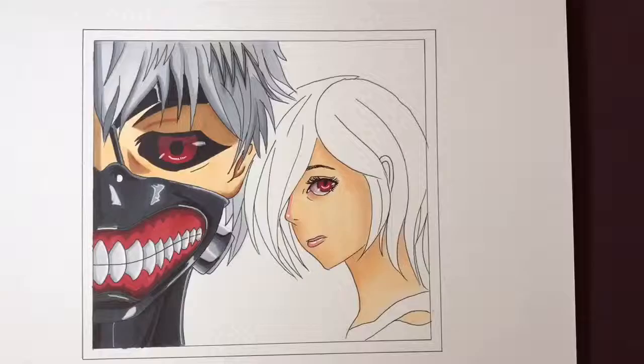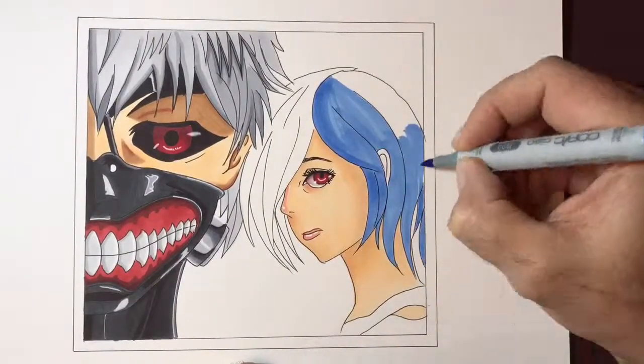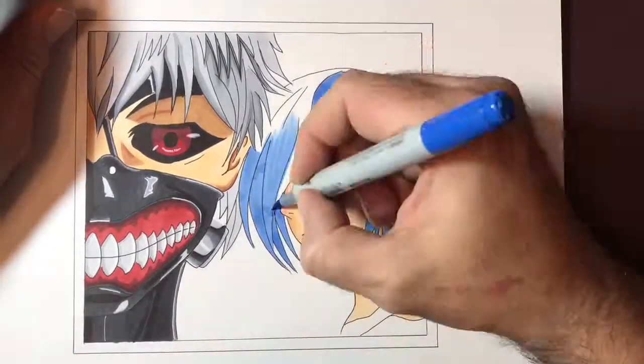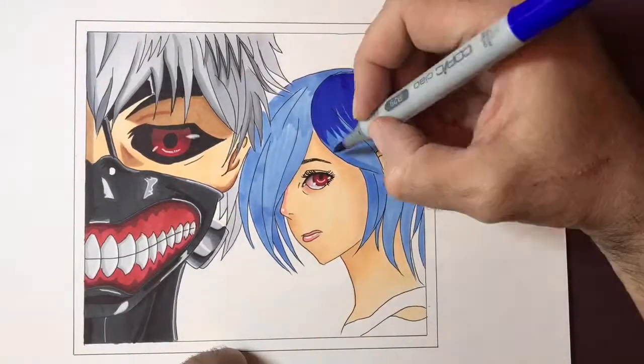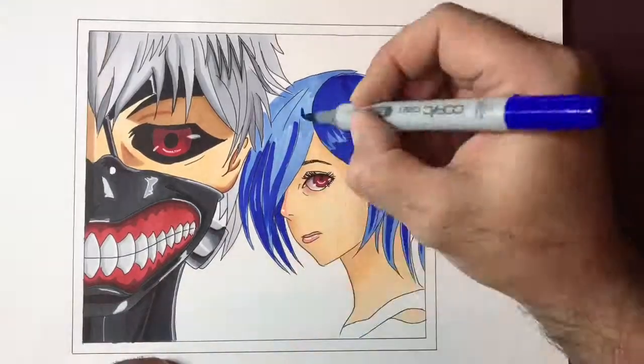For the eyes on both of these characters, I used cadmium red and cardinal. The cardinal was the much darker shade and the cadmium red was the lighter tone used across the eyes.